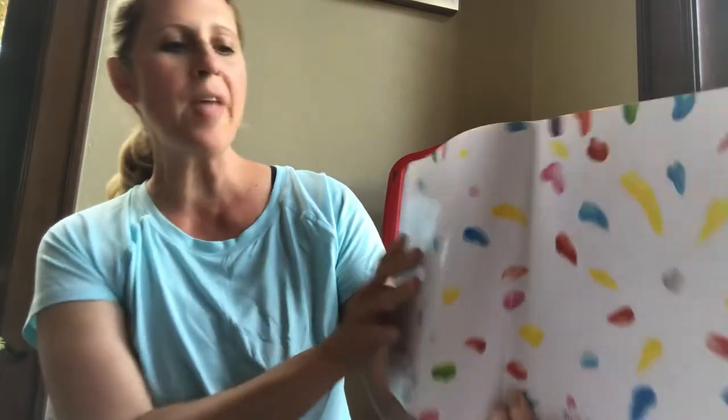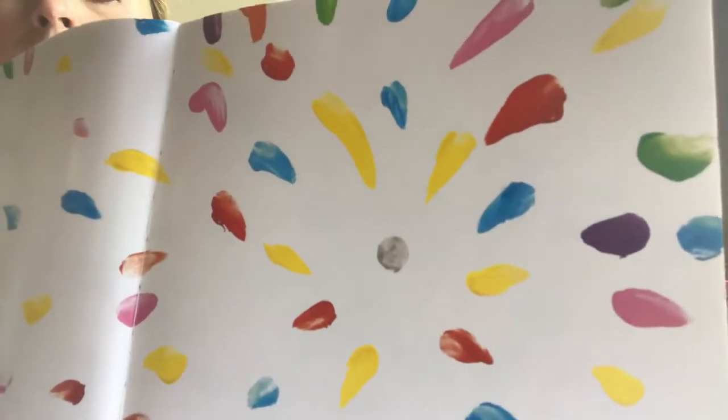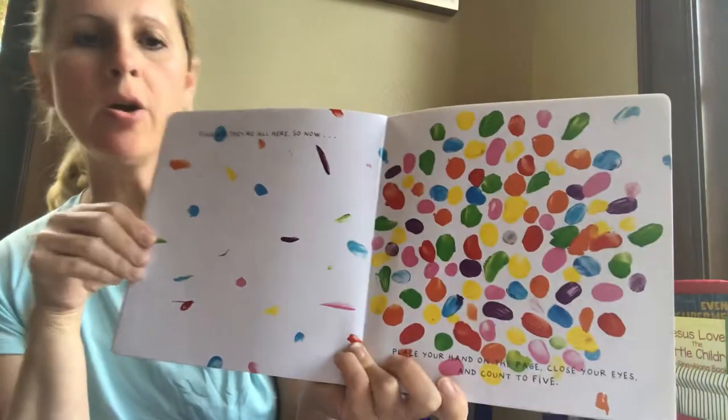Can you tap the gray dot? Tap, tap, tap. Here they come! But there are a few still missing. Try tapping just one more time. Tap that gray dot. Good job. Finally, they are all here now.